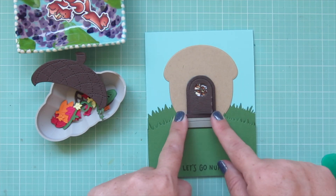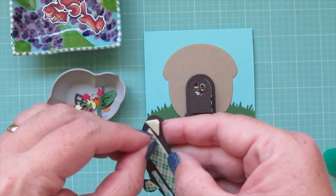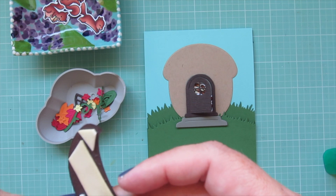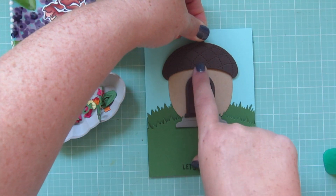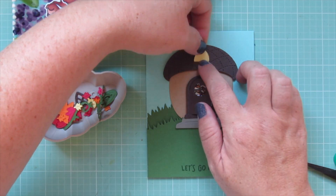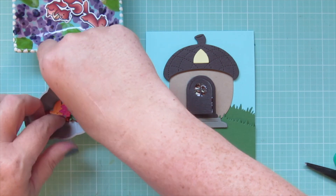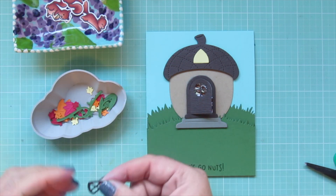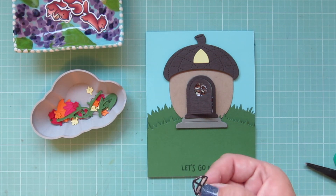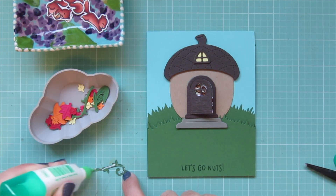That gives a little extra dimension on the card. I decided to do the same with the roof so it would be on equal level with the door, adding a few strips of foam tape behind it and popping that up over the Kraft piece — it lines up perfectly. Then I add the window backer cut from Sticky Note cardstock, and pop the window frame — same wood grain cardstock as the roof — right over top with thin beads of glue. I just love how much texture it gives.